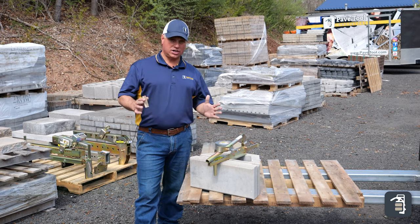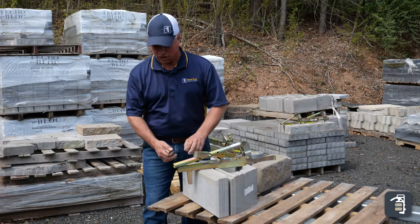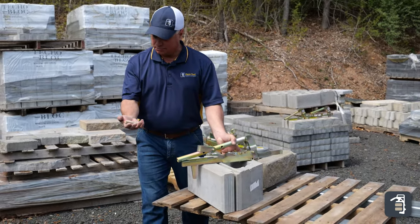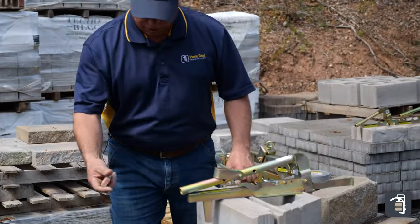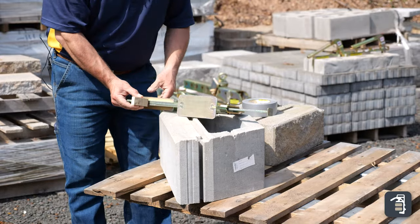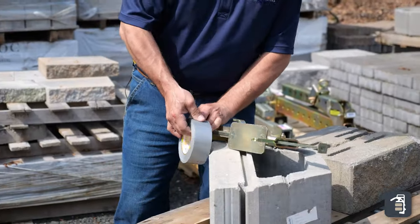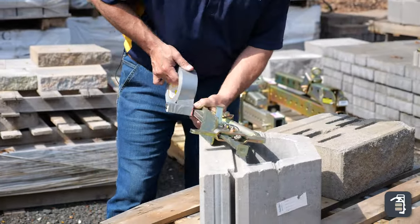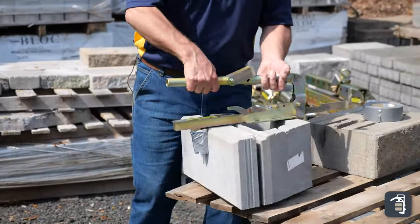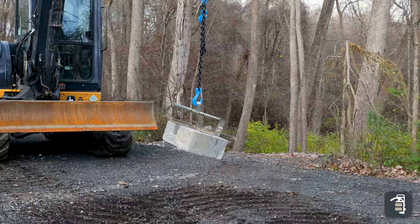Another area we get questioned about is smooth-faced product where you don't want the aggressive teeth digging in. I've simply taken a piece of wood — and don't tell anybody, but this is just a piece of pallet. Using duct tape, I literally duct tape this piece on. When you get onto the product, you're simply picking it up and carrying it, or you can use your excavator. Duct tape wears out a little bit, but you can always reapply.